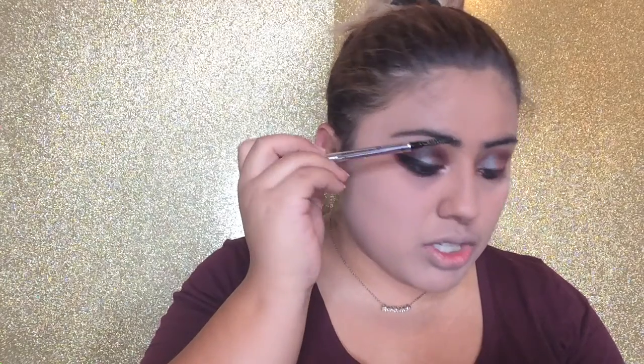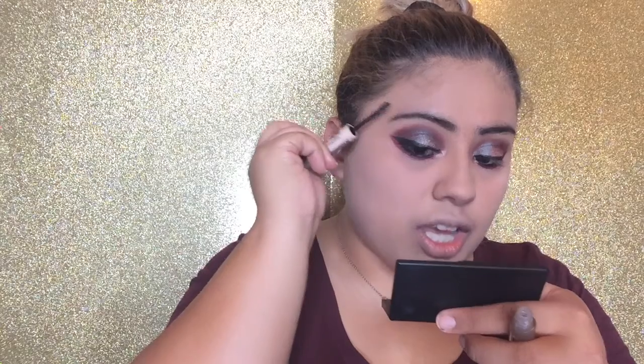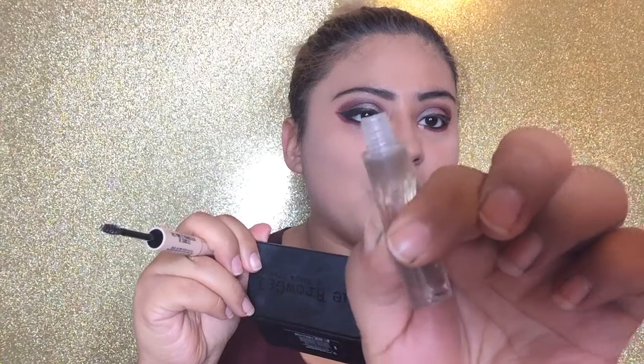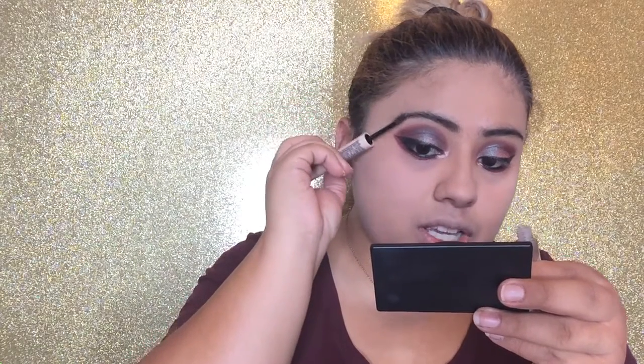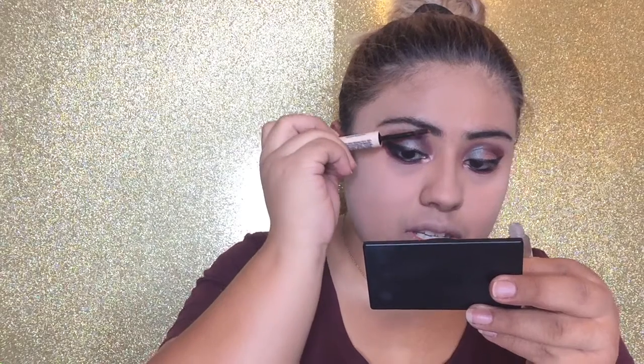Now I'm going to fix my eyebrows a little bit — I haven't set them yet because I put on foundation and it usually gets on them. I'm going to use this Precisely My Brow pencil in shade 6, but actually I'm just going to use the spoolie end to brush my hairs. Then I'm taking this Hard Candy Brows Nile Brow Fiber Gel — I love this thing. It keeps my eyebrows in place.